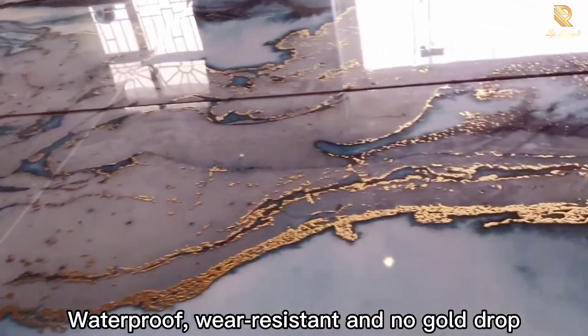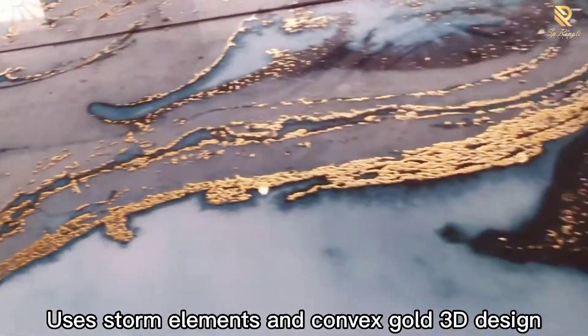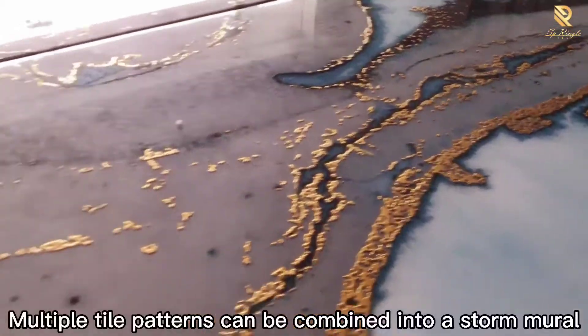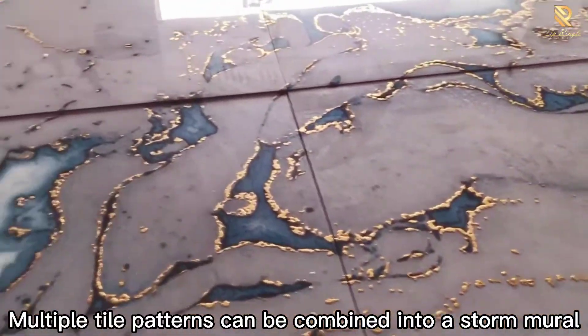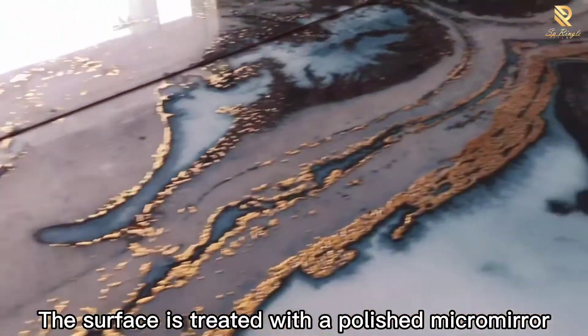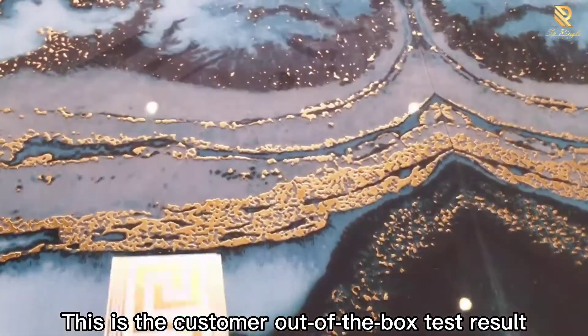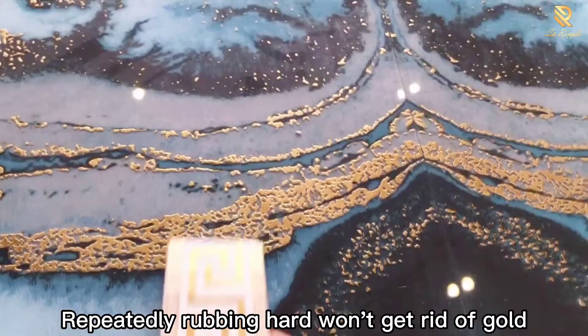Waterproof, wear-resistant, and low gold block. Uses saw elements and convex gold sandy design. Multiple tile patterns can be combined into a saw mirror. The surface is treated with a polished micro-mirror. This is the custom out-of-the-box test result.